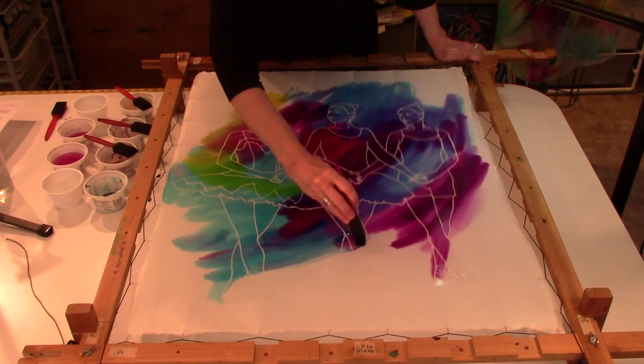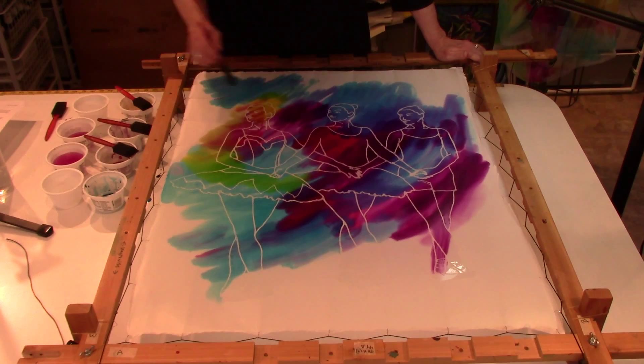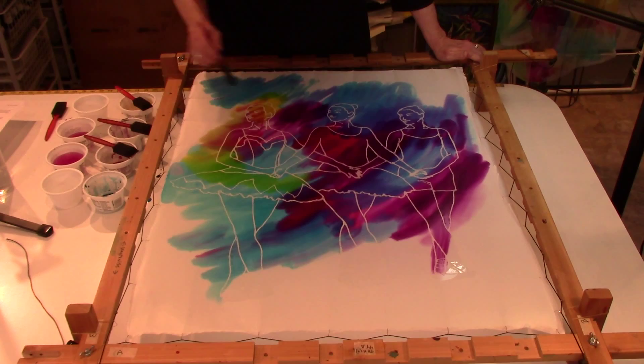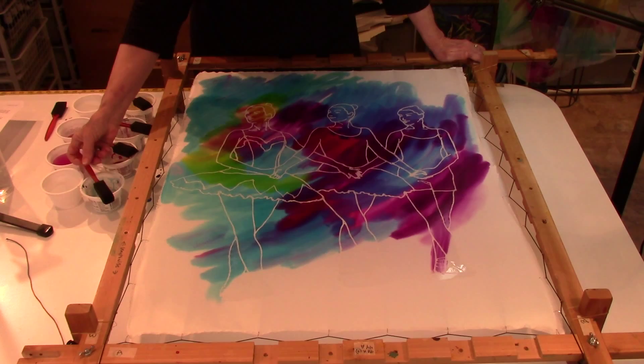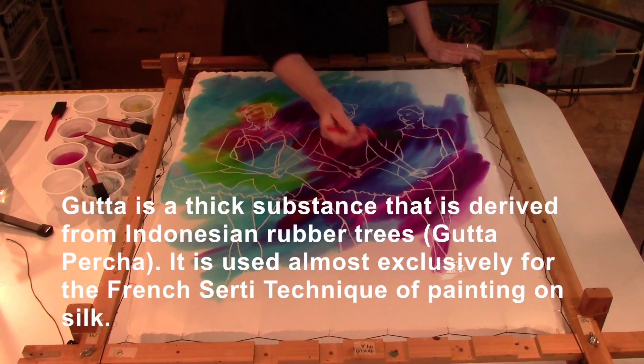All of the dyes have to be steam set to be bonded with the silk and make them permanent. So I will steam set the dyes into the silk, then rinse it out in water, and dry clean the piece to remove the goo resist. And then we have a finished piece of art.